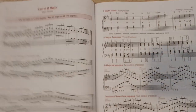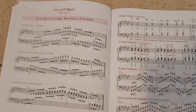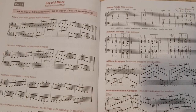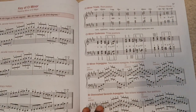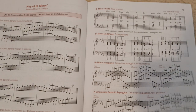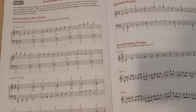So I'm just flipping through and showing you — every single scale, just with the fingerings. Ways to practice the arpeggios, ways to practice the different chords in that scale. The minor scales — exactly what I needed. All these scales; I really need to make sure I memorize these better than I have been.